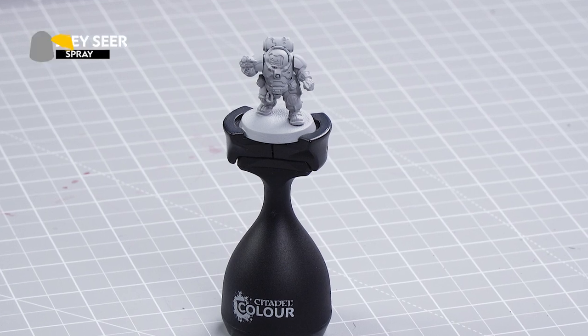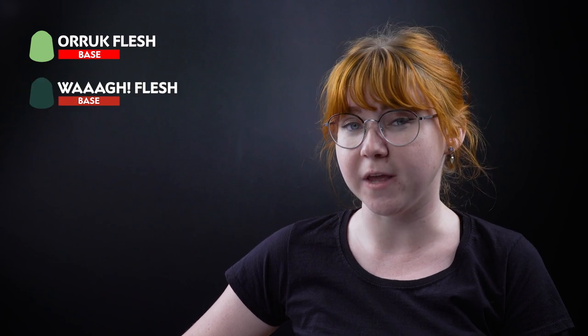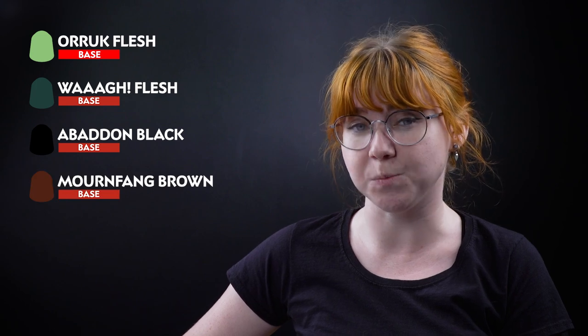The first thing we need to do is undercoat the model, and to do this we've chosen to use Grey Seer. After that we'll begin our base coats, starting off with Oric Flesh for the undersuit, then Waa Flesh for the armour plates, Abaddon Black for the black areas and Mournfang Brown for the brown leather areas.